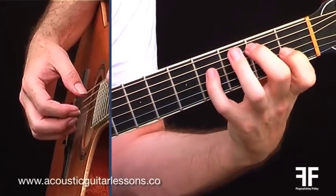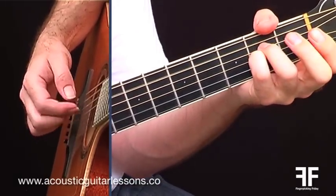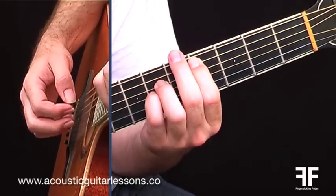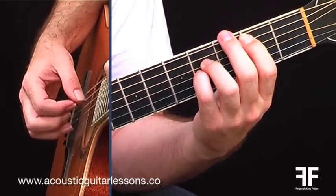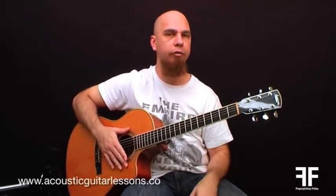As you can hear, some really nice sounding chords and a very basic pattern.